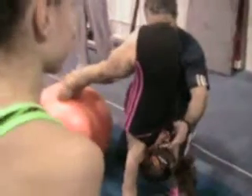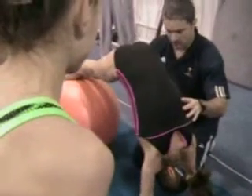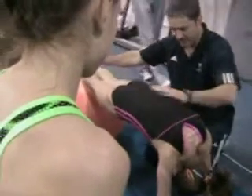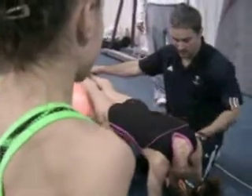Push shoulders, pressure right here — don't hurt you. Keep going down, all the way down, all the way down with your hips, and then up. That stretches your shoulders a lot when they get to this position right here. You feel it stretching.